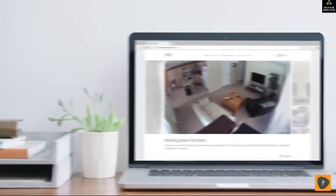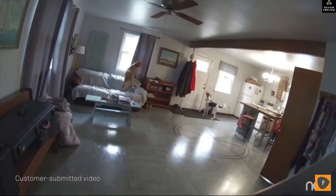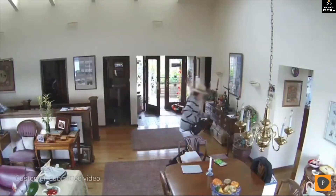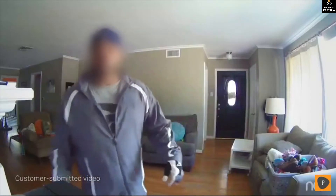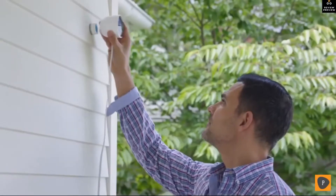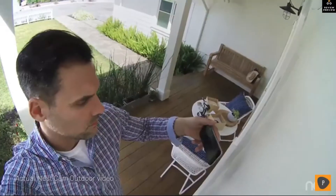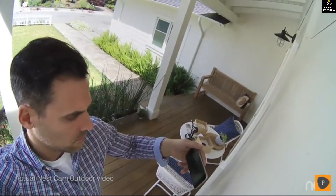For years, Nest Cam owners have been spotting burglars as they enter homes. But what if you could see someone coming before they broke in? You can now. There's Nest Cam Outdoor to help you look after home inside and out, 24/7, rain or shine.